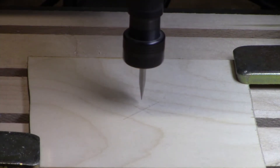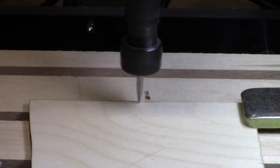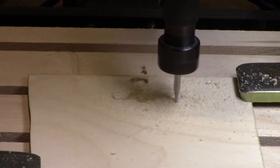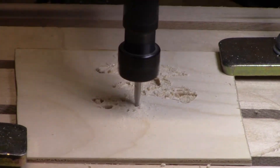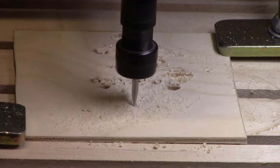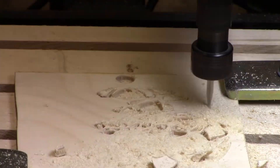I did that as a separate chunk of code so I can see how this turns out. If it looks good, then I'll run that chunk of code to cut it out. Let's take a quick look.